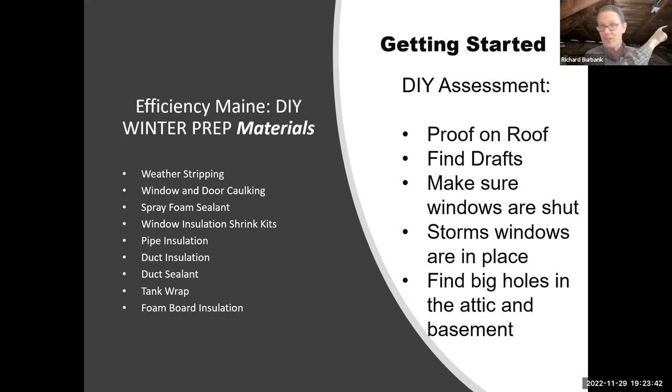Later, when there's a snow load, the other proof on the roof is all those icicles — that gives you a clue something's going on. Next is the old-fashioned way: find the drafts. On colder or windier days you'll feel them. But don't get confused about the 'ghost draft' from windows — a cold window will create a waterfall of cold air even if it's not leaky. You can just use your hand; you don't need anything really expensive.